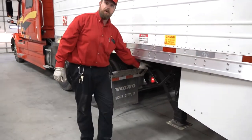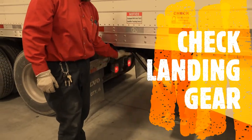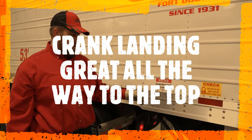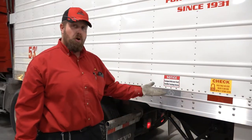Ensure that the landing gear handle is properly stowed and not flopping around. When going down the road, always make sure your landing gear is all the way up — just off the ground is not good enough. It has to be cranked all the way to the top.